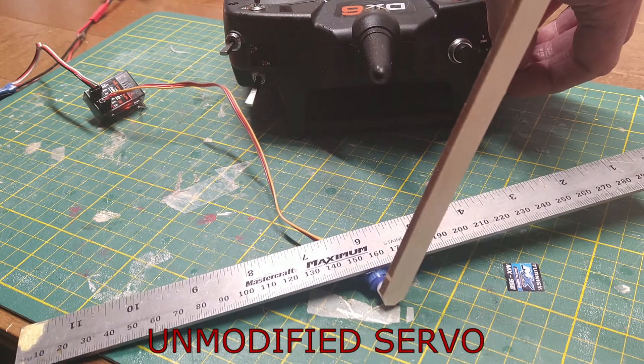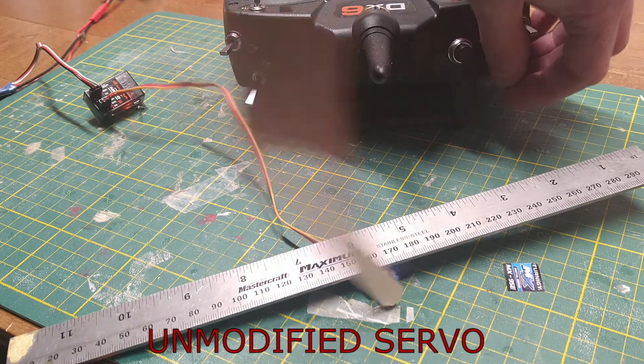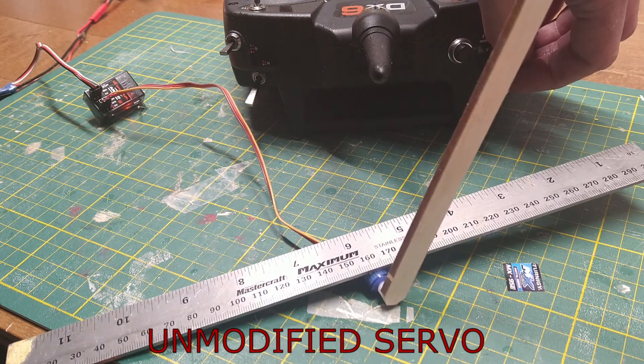The method uses the principle of mechanical damping. So here's what we do. First, open up the servo.